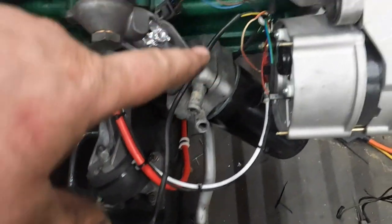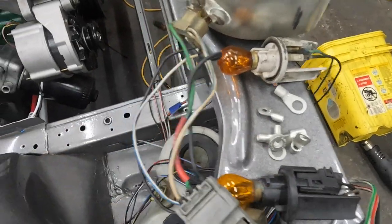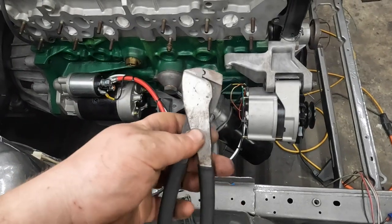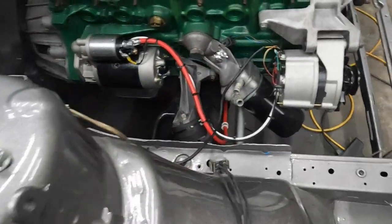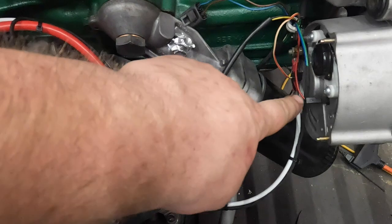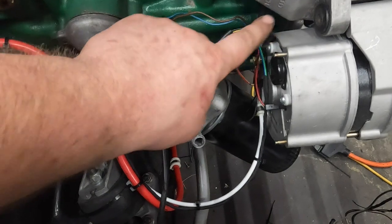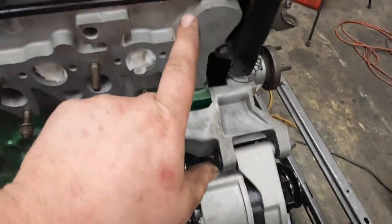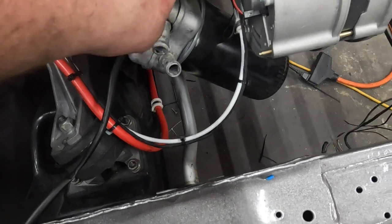For the charging lead I used some mil-spec eight-gauge wire with ring terminals. On the back of the alternator we have the W terminal and the field excitation terminal. The W terminal is for the tach — because it's a diesel we don't have any spark ignition to send a signal to the tach, so it pretty much just uses a noise signal off the diode block inside the alternator to know the RPMs.